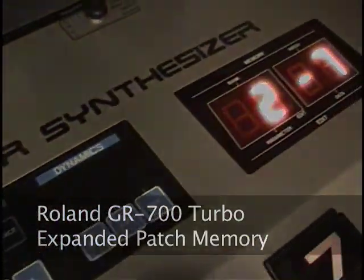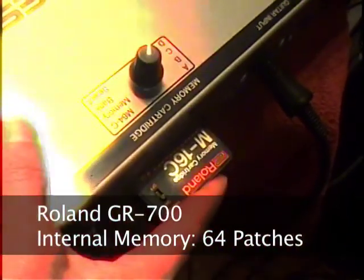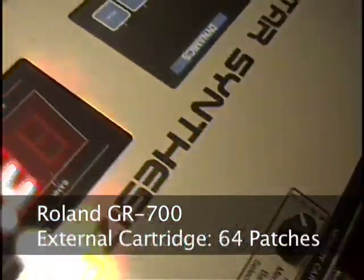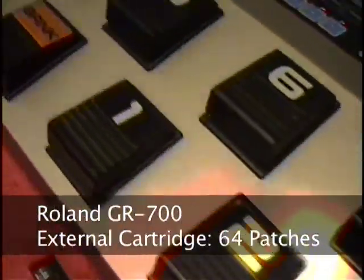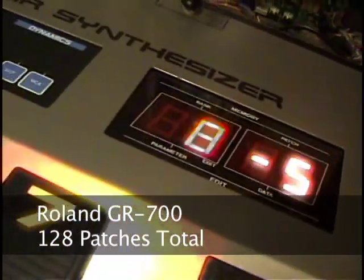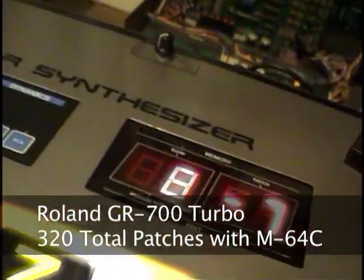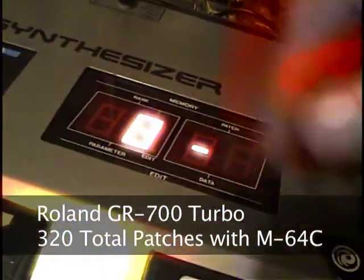A stock Roland GR700 has 64 memory locations for storing synth patches. If you insert a Roland M16C memory cartridge into the GR700, the memory expands to 128 patches. However, the GR700 Turbo has the ability to store an astonishing 320 patches by using a Roland M64C cartridge.